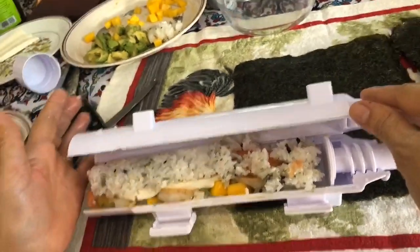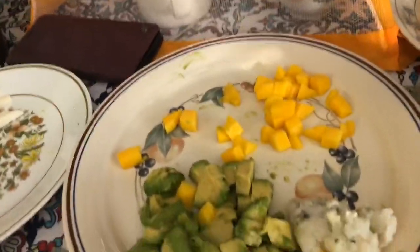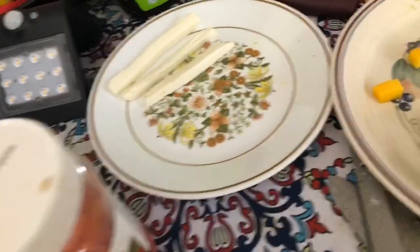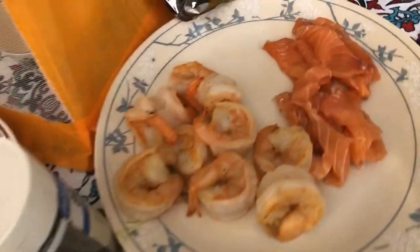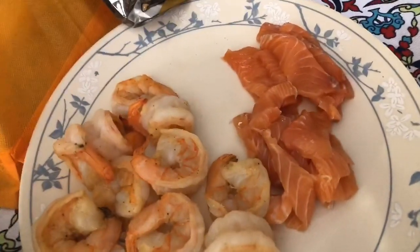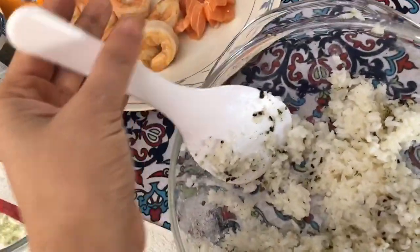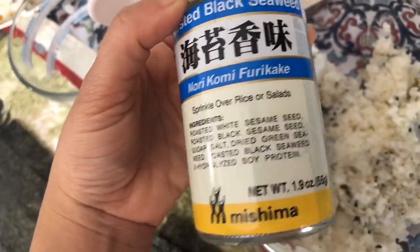What this does is compact it and push it, so we close it like that. The ingredients are sweet mango, cream cheese, avocado, some shrimp, and thinly sliced salmon. This is sticky Japanese rice with some seasoning and nori furikake. We already have all of the ingredients as you can see, and that adds more flavor.